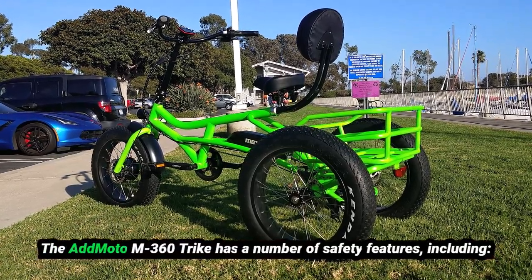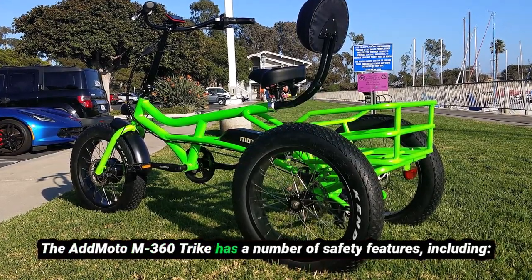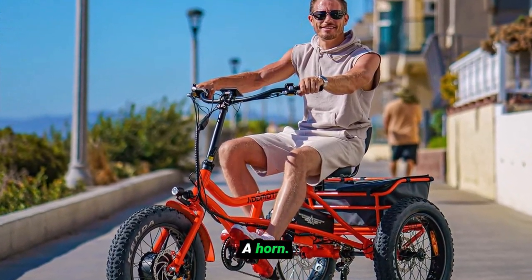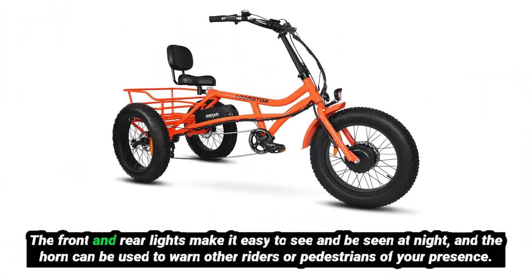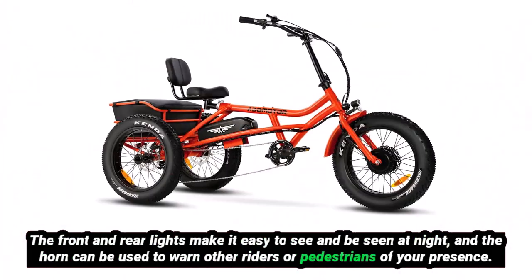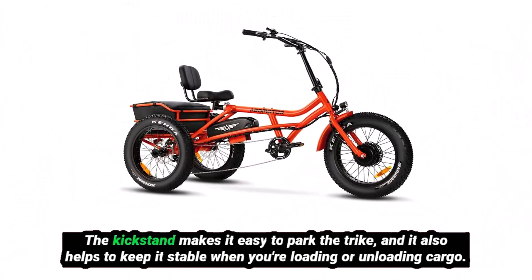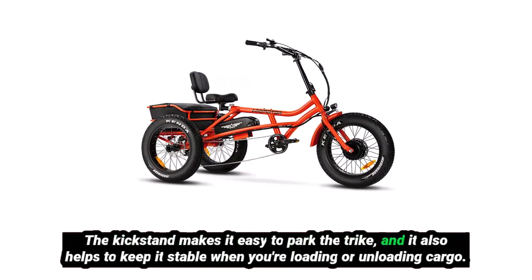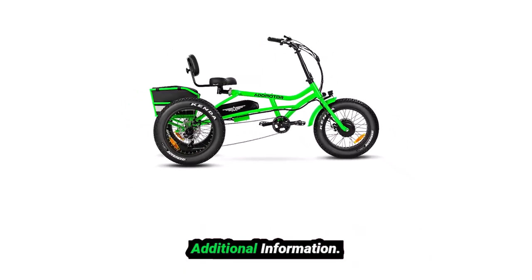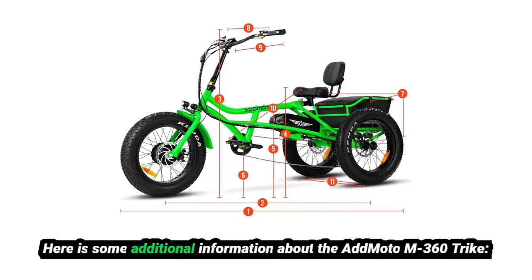The AdMoto M360 Trike has a number of safety features, including front and rear lights, a horn, and a kickstand. The front and rear lights make it easy to see and be seen at night, and the horn can be used to warn other riders or pedestrians of your presence. The kickstand makes it easy to park the trike, and it also helps to keep it stable when you're loading or unloading cargo.